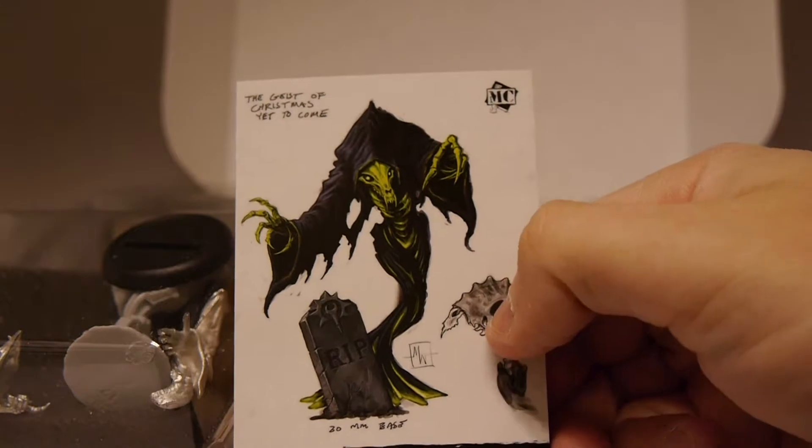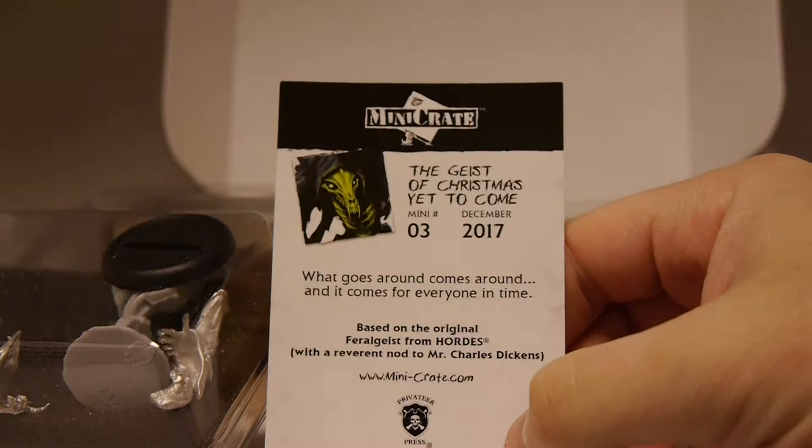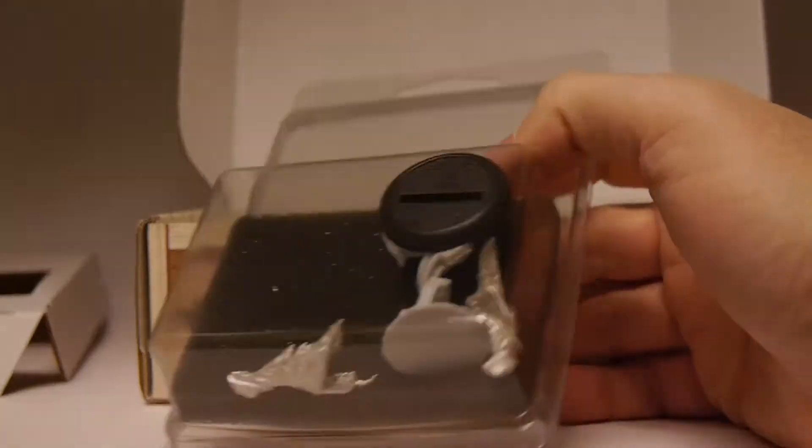You get a little art on one side and a little bit of info on the other, especially about what it's based off of. Now let's actually look at the miniature itself and see how it holds up.